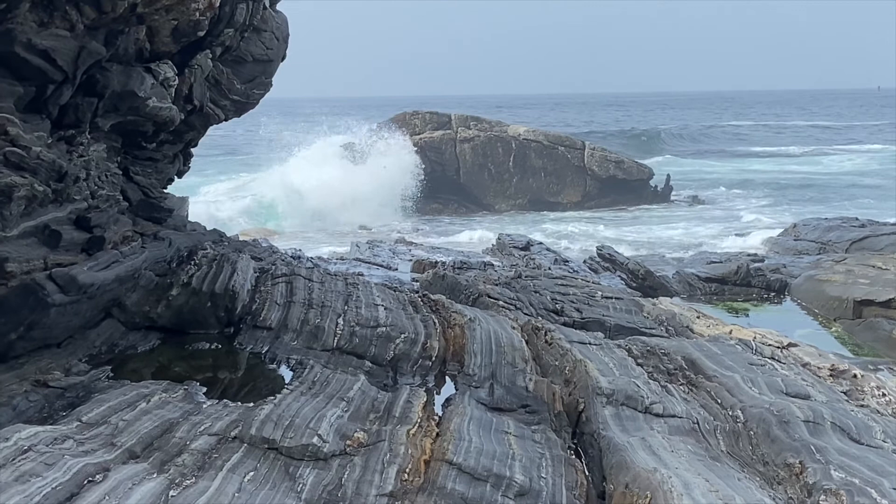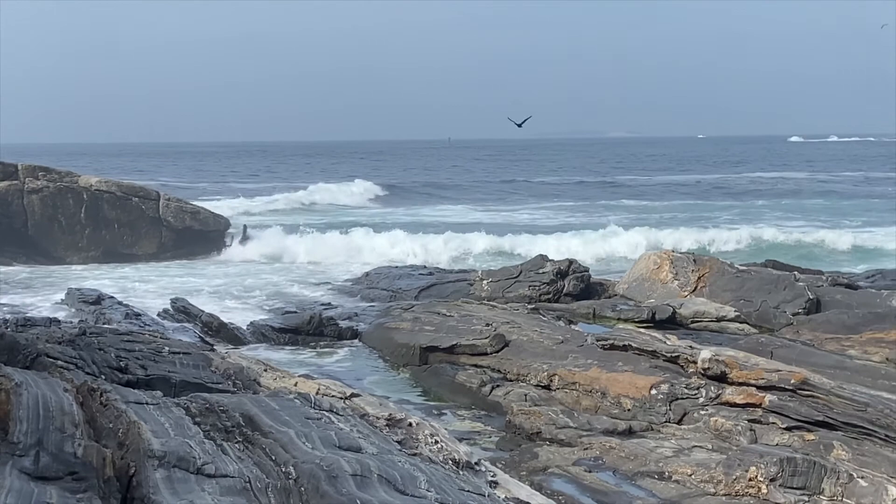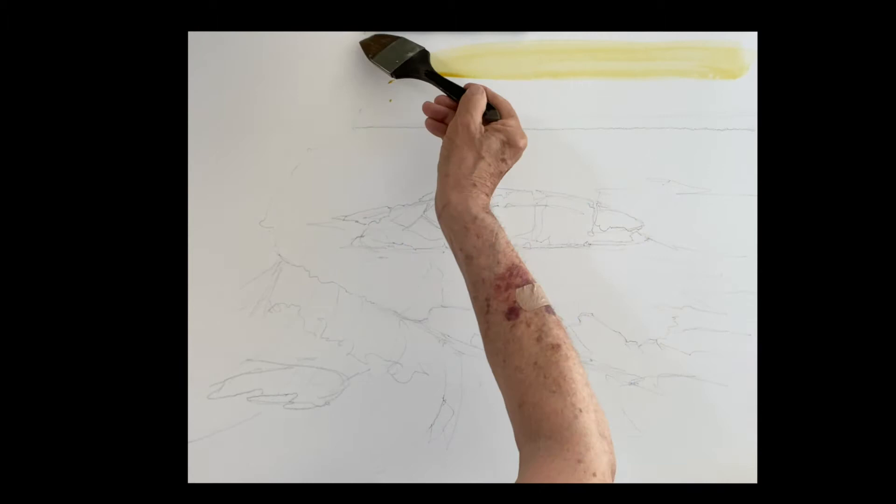Well, here we are at Pemaquit Lighthouse in New Harbor, Maine. Very beautiful, exciting spot. I was down on the rocks here, saw this beautiful view and took some photos and this small video, and I thought we would paint it this morning. So sketch it out and here we go.